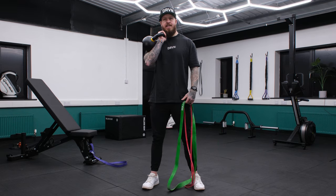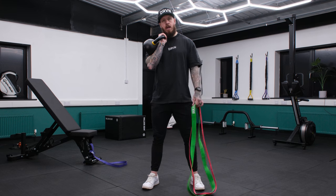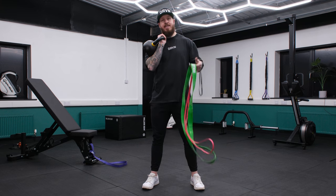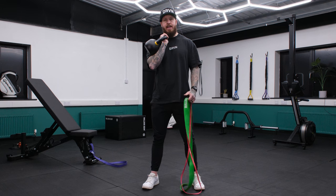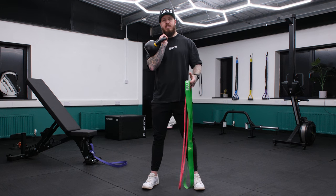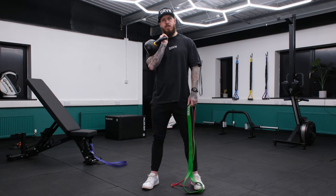Completely new content today. This is a full follow-along golf workout for the lower body. You're gonna need some bands and a kettlebell or dumbbell. We're gonna run through the sets and reps with you, coach you on the movements, and help you to golf strong.